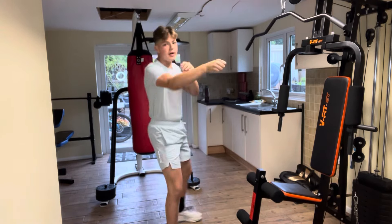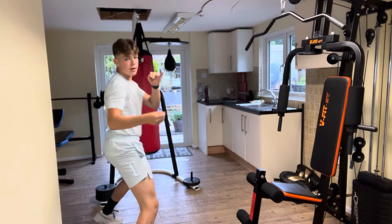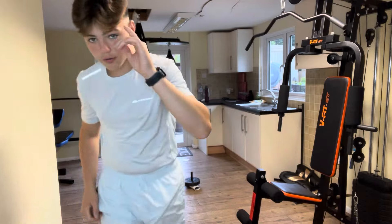He just moves about, shadow boxes. He just moves about there for about 10 minutes. I'll come back to you after I've done that.